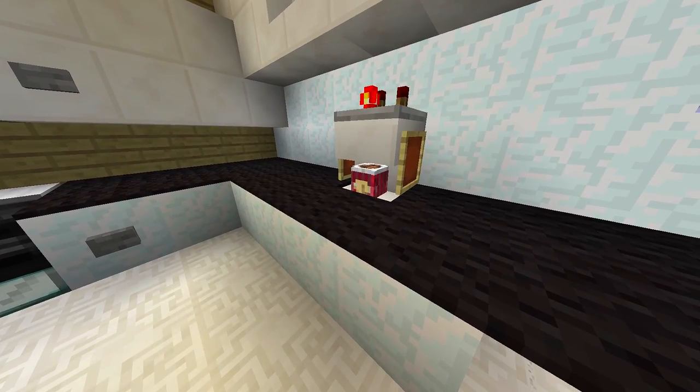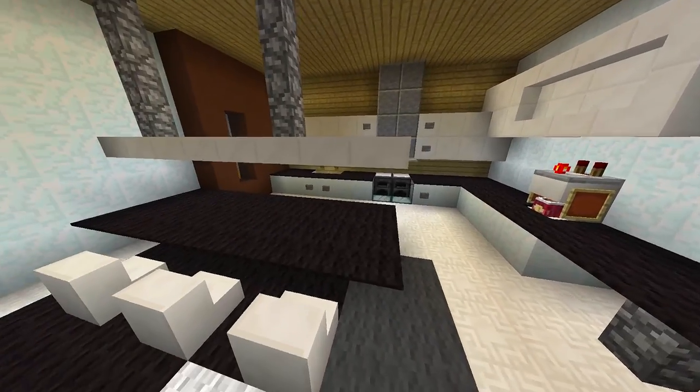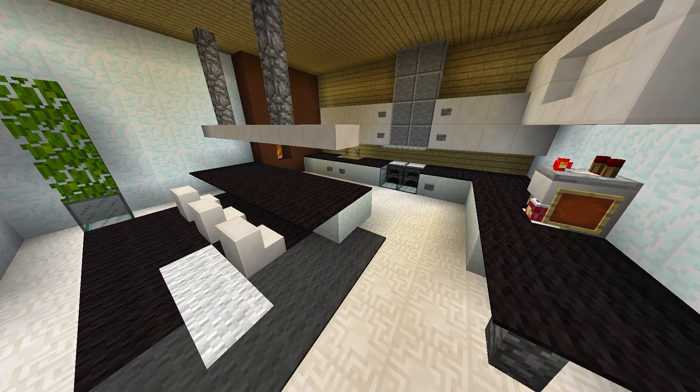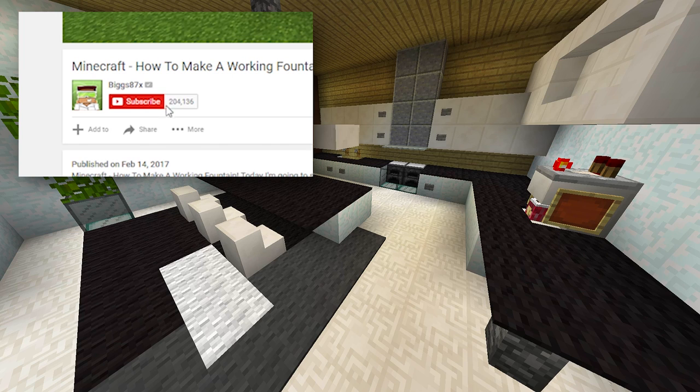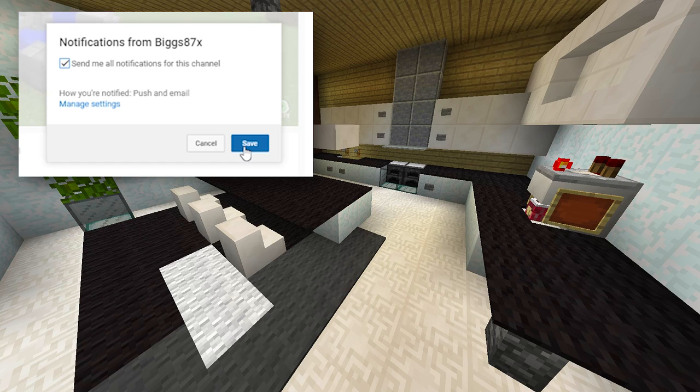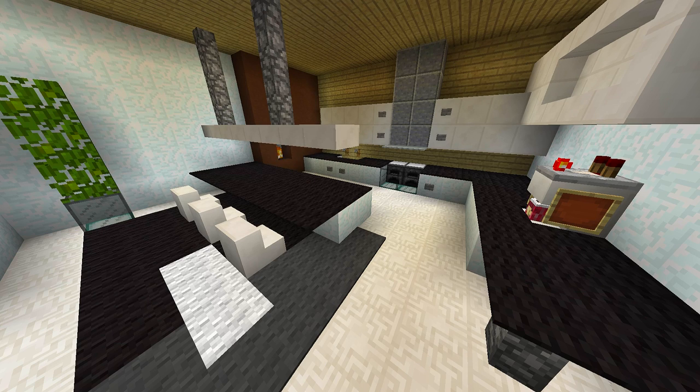If you want to see a tutorial on this coffee machine I do have it on my channel, so go check that out. There we go — a really nice and simple kitchen you can use in any of your Minecraft houses. If you enjoyed this tutorial and want to see more, click on the little bell symbol next to the subscribe button to be notified every time I upload a new tutorial. Thank you so much for watching, I really hope you enjoyed it, and I will see you again in another how-to tutorial.